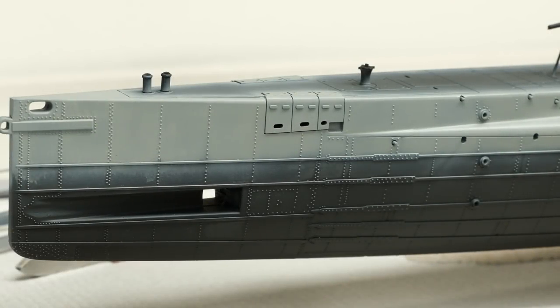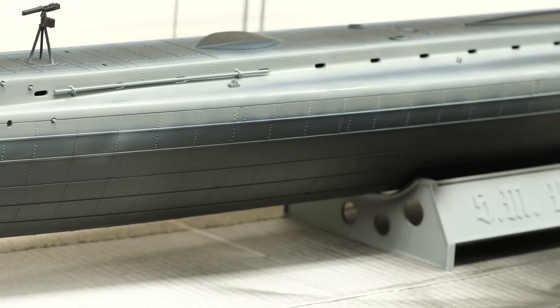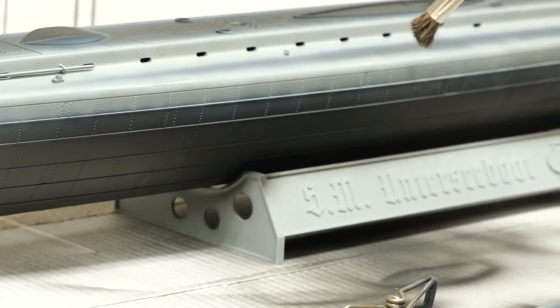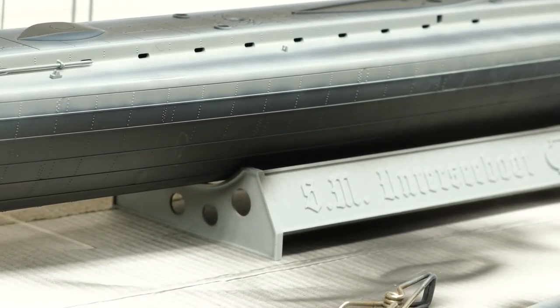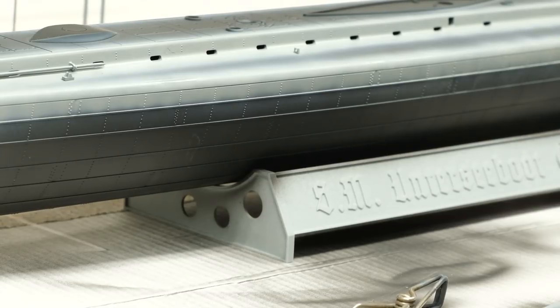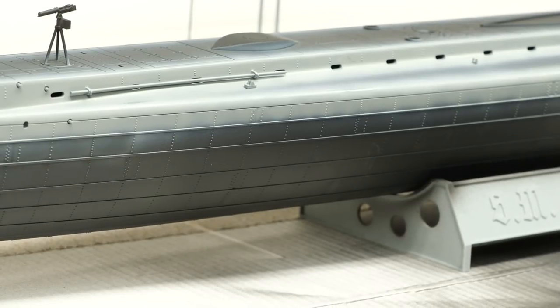Chipping is slow going, but I'm finally getting some chips happening. Not so much up on the bow, but as we get back along the hull — particularly midship — we're getting some good streaking and chipping. It'll look pretty nice once it's all said and done, but this is a tedious, laborious process, so I'm going to break away, listen to a podcast while I do this.